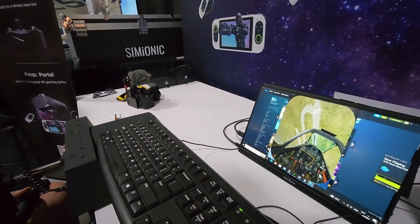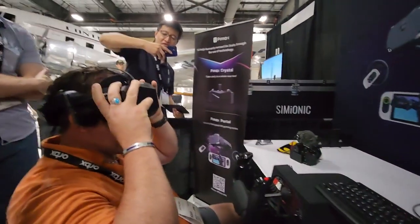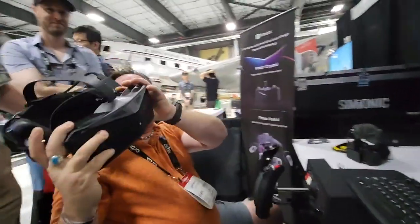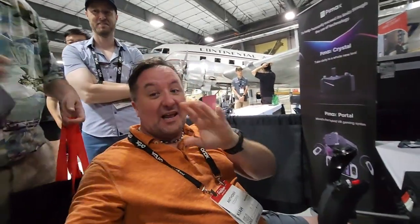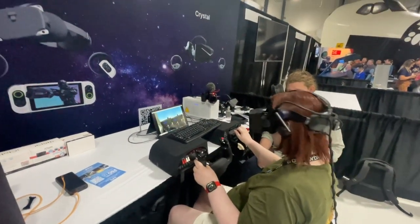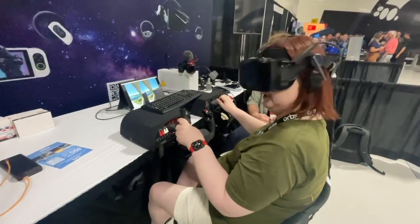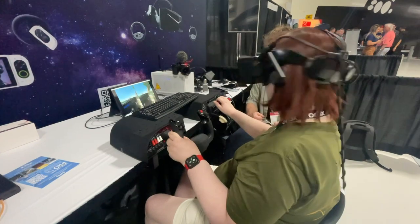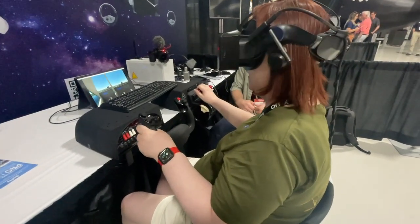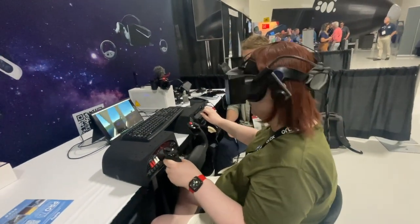Oh my God. You gotta be gentle. It doesn't help when there's like six different controllers trying to do stuff. But that is amazing. Visual fidelity is better. The close-in complex view is good. I'm not getting nearly any jagginess in terms of when I look around quickly. If I scan, it's good. If I do it quickly, there's no snap. It's just what I would like.